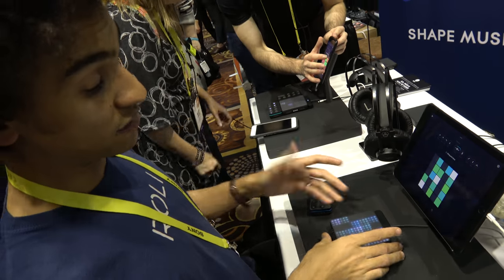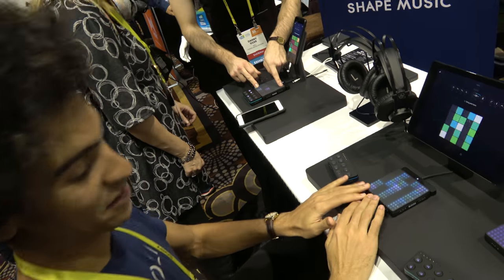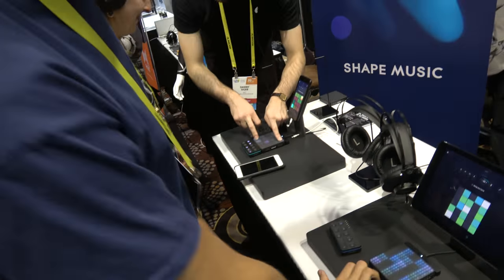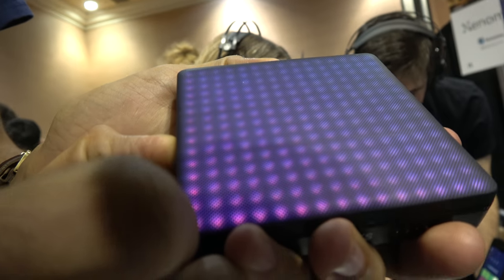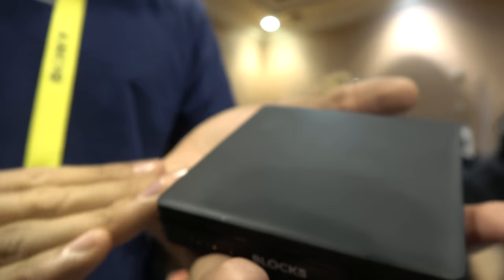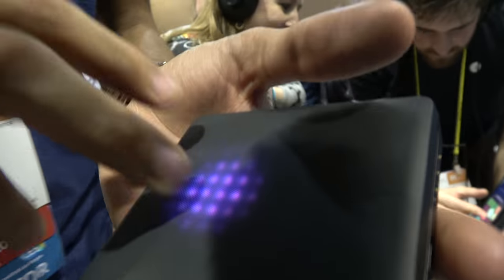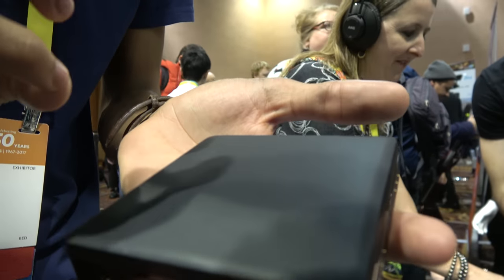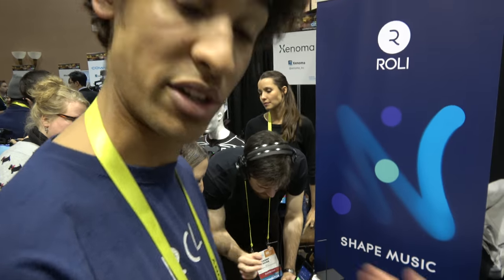What's the technology of the touch? It's not capacitive — it's pressure sensitivity. The top layer is a silicone surface, and beneath it is a bed of sensors that detects really precise pressure sensitivity. It also detects independent finger movement so that you can control all the gestures independently. You can pitch bend one note and the other one can stay in the same place.